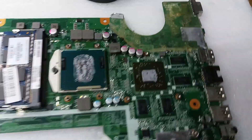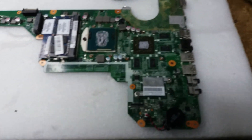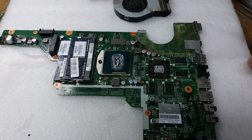First things first, you've got to remove the heatsink. As you can see once it's removed, it's pretty dirty — this one was probably used a lot.